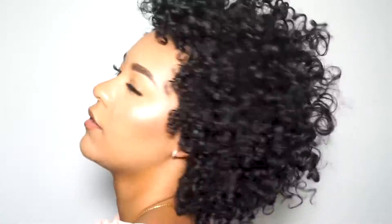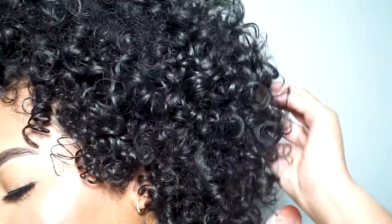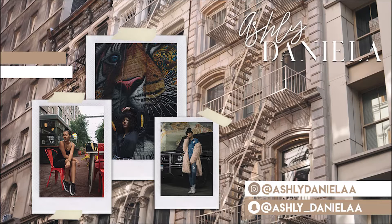And these are my final results. Overall, I really like both products. If you're someone who likes a more defined wash and go, these products are definitely for you. If you guys like this video, please give it a thumbs up, subscribe to join the family, and leave any video suggestions in the comments below. I love you guys and thank you so much for watching. Bye!